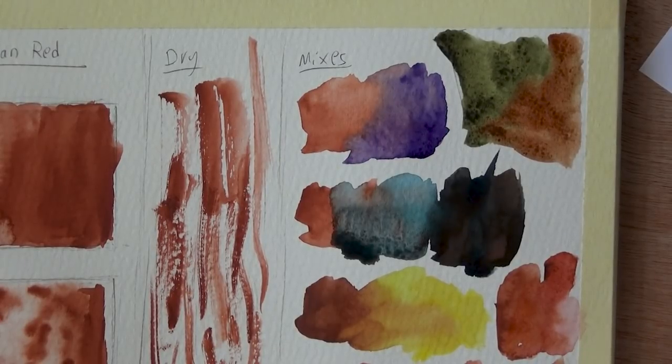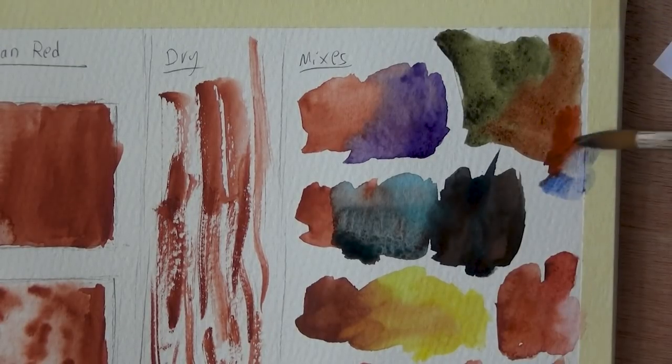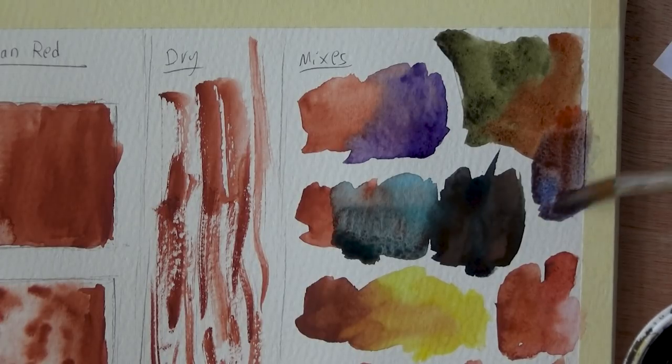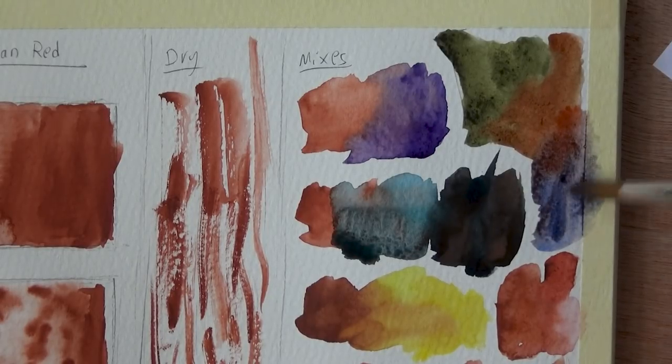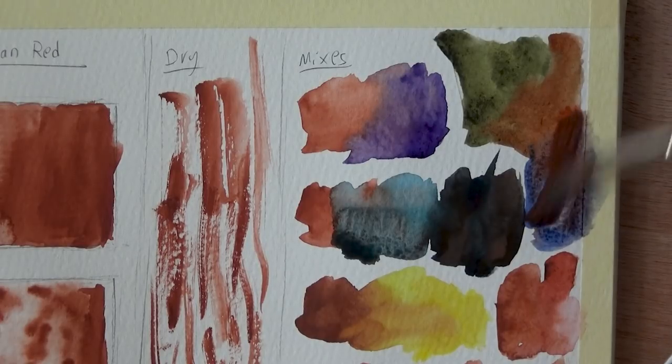I'm going to try a bit of French Ultramarine — this is one of the classic combinations we should have tried. They will probably neutralize each other, similar to the Burnt Sienna mixture. I've got some French Ultramarine, mixing it up — these really should create a gray. I don't care too much about the particular paint; I think a lot of things can work in many variations. I enjoy just mixing and playing around with them, which is why I do this show.